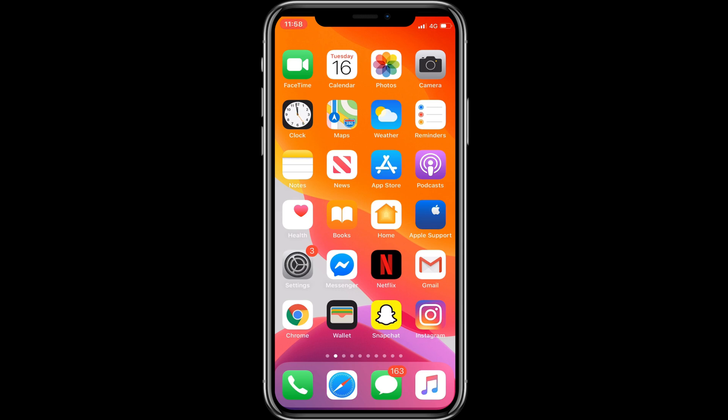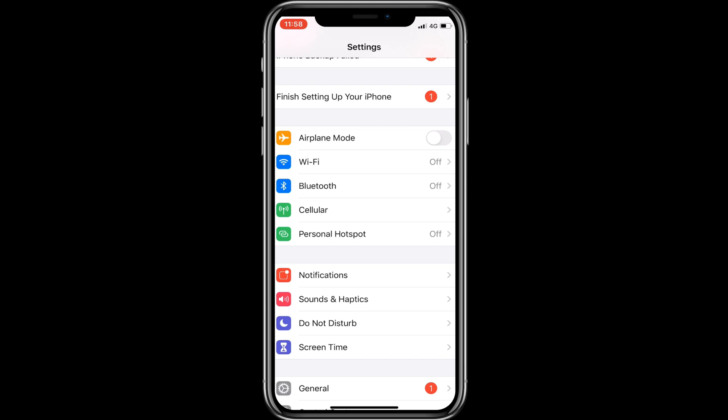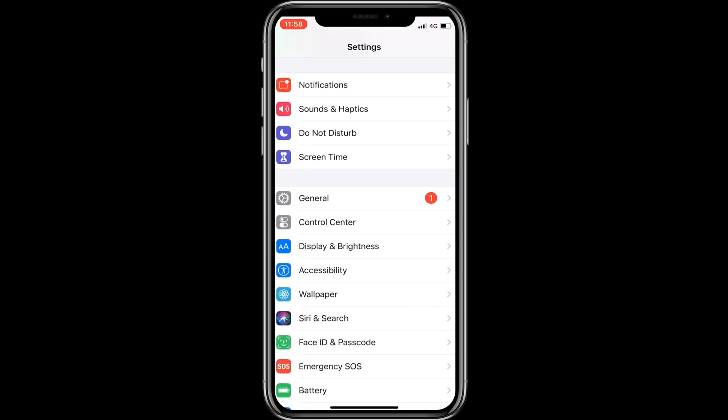First of all, you will have to open the Settings app. Tap on Settings and now scroll the screen, and tap on Face ID and Passcode.